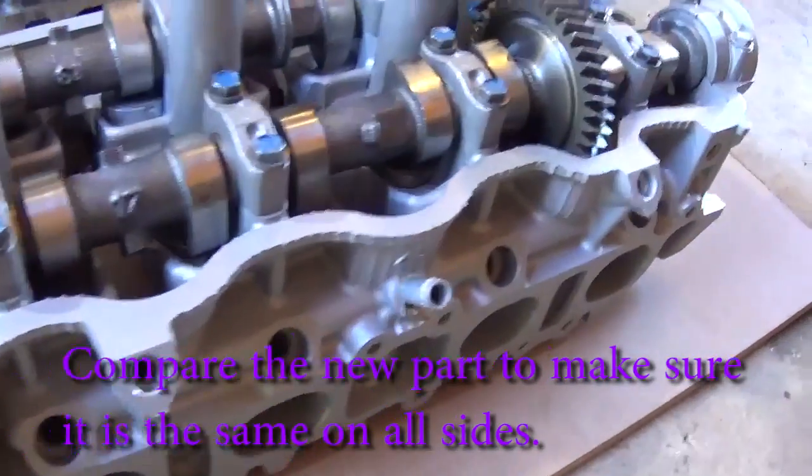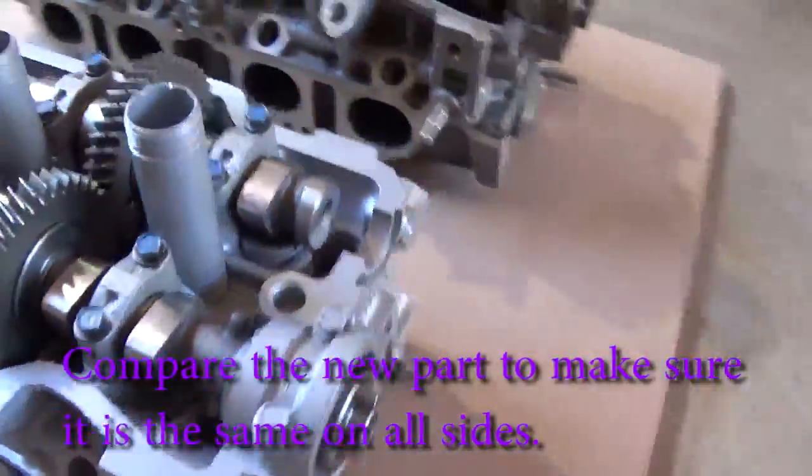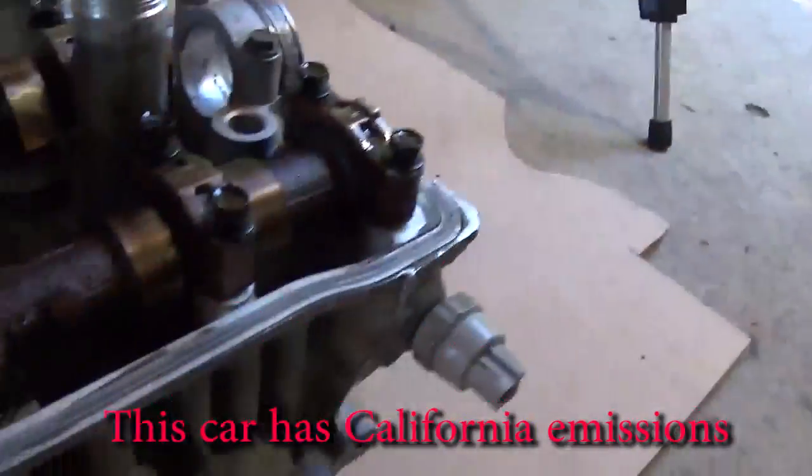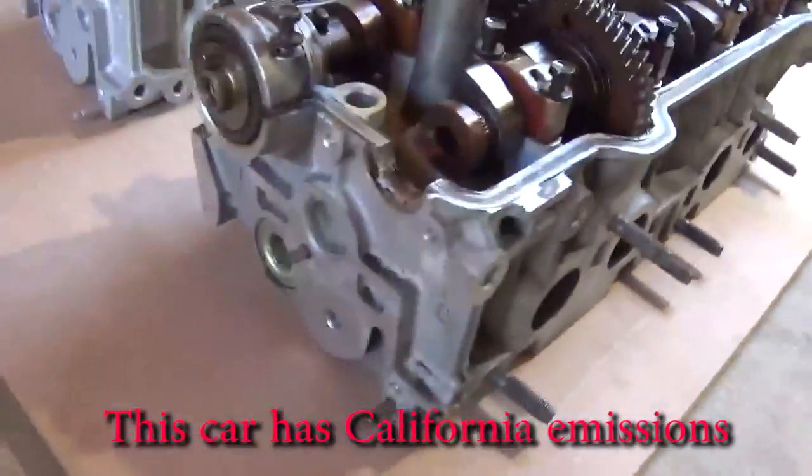Here I've got the new cylinder head. Just make sure you compare it very thoroughly — there are two different versions. The California emissions version is different from the standard one. Make sure all sides match up so you can use the part.